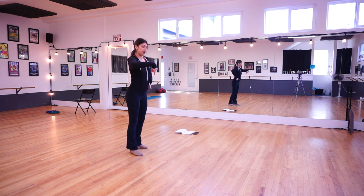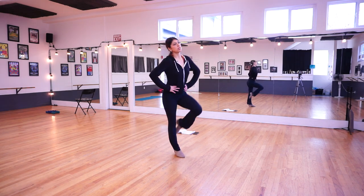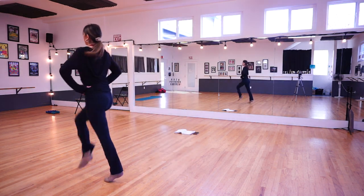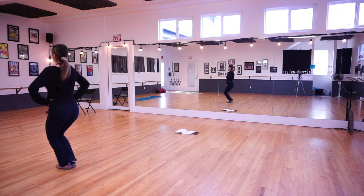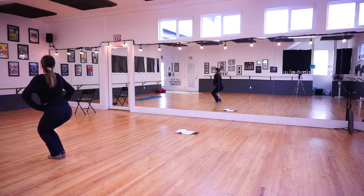The last thing we did is we followed Violet in a game of follow the leader doing our marches. So we did march, march, march, march, freeze, shimmy, march, march, march, march, freeze, shimmy, one more time, freeze, shimmy.